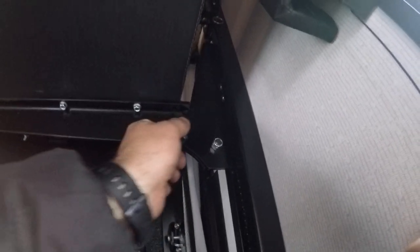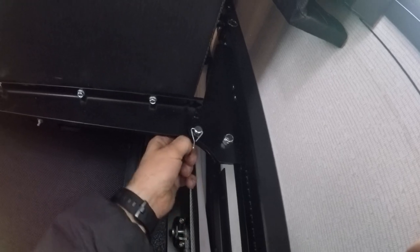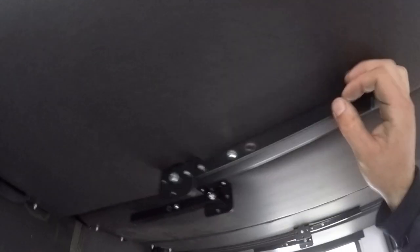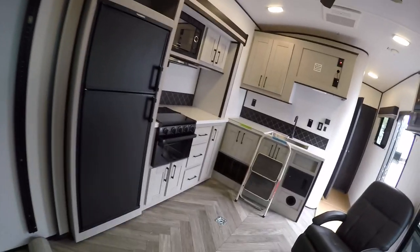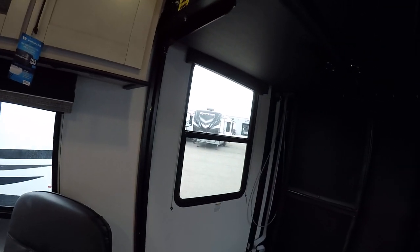Now to drop these back down to the side position, on each side you'll pull the pin you put in, and same on the other side. To drop these down into the position that blocks the window, or into the transporting position, just pull those pins and then get behind the actual couch, put your hand on the frame and push outward.